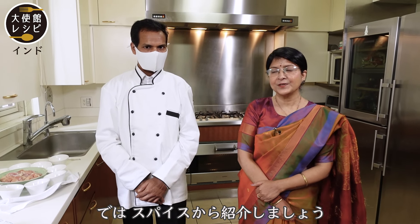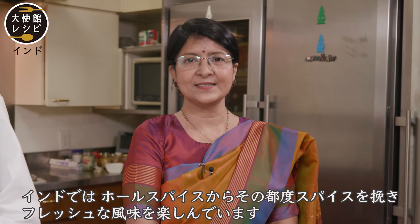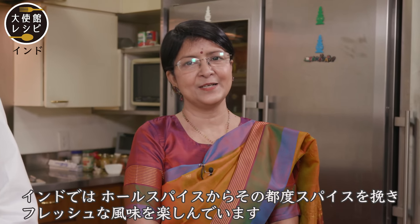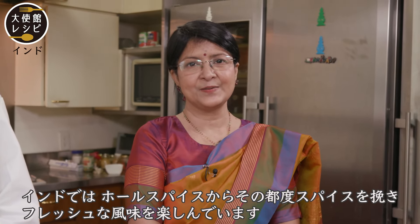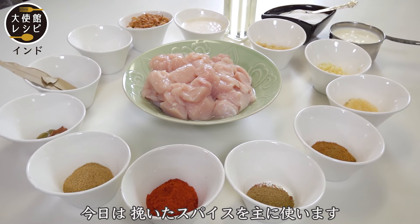So now we're going to introduce the spice. Generally in India, what happens is we take the whole spices and we grind them right at that time, so the freshness is very good and it's very flavorful. Today we are using the ground spices.